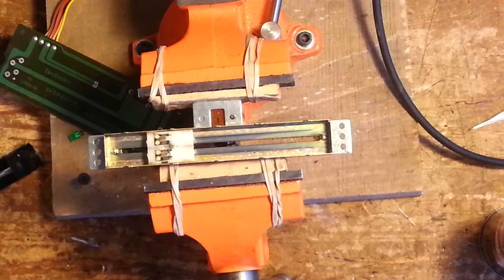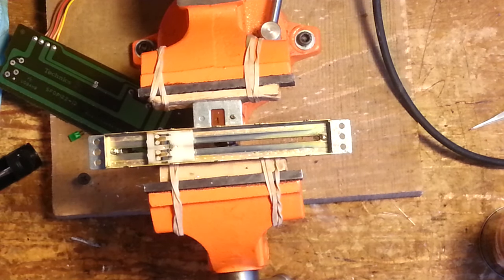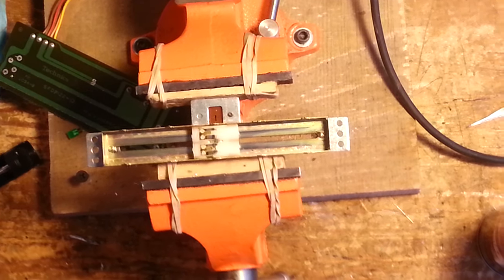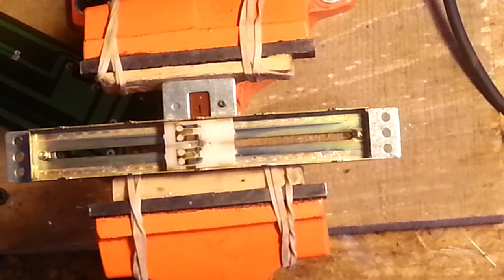Now the next thing we want to look at is these little fingers here for our fader itself. Dirt likes to build up in these little fingers, so I'm going to get in a little closer so you can see them. These are what go along these little wipers here that wipe across to change the resistance output of this fader to speed the table up or slow it down. I like to use a toothbrush — you just brush going towards the ends of the brushes. This cleans out any dirt that may be stuck between those little fingers.